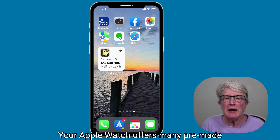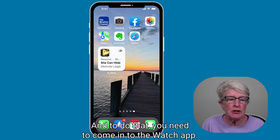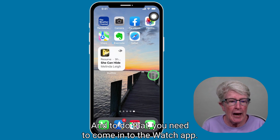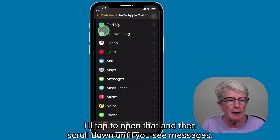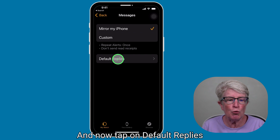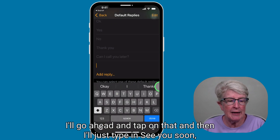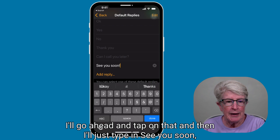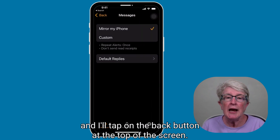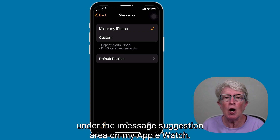Your Apple Watch offers many pre-made responses, but you can also add your own custom responses. To do that, open the Watch app — I'll pull down on the screen and tap the Watch app. Then scroll down until you see Messages, and tap on Default Replies. At the very bottom, you'll see the option to add a reply. Tap on that, type in your message — for example, 'see you soon' — then tap the back button at the top of the screen, and that default reply will now show up under the iMessage suggestion area on your Apple Watch.